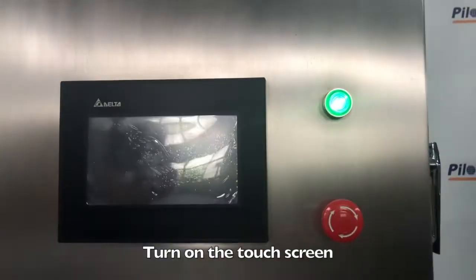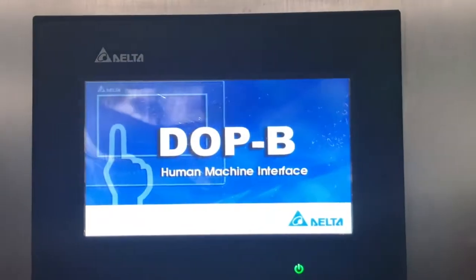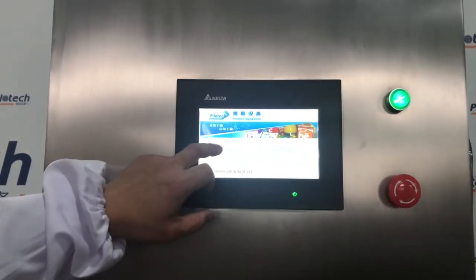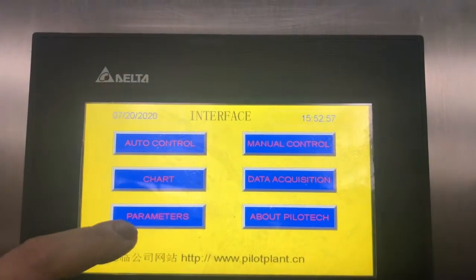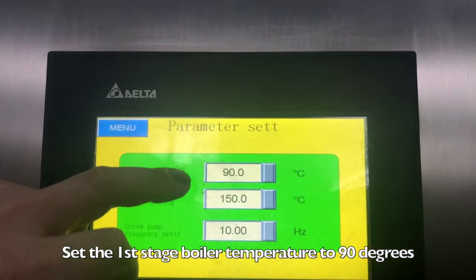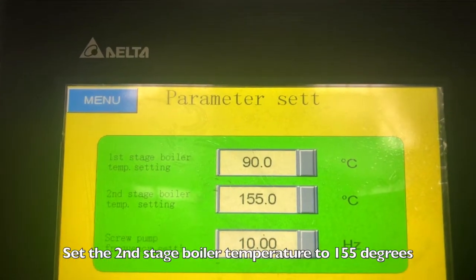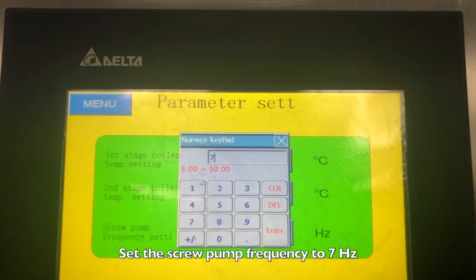Turn on the touch screen. Click anywhere on the screen. Choose parameters. Set the first stage boiler temperature to 90 degrees. Set the second stage boiler temperature to 155 degrees. Set the screw pump frequency to 7 Hz.